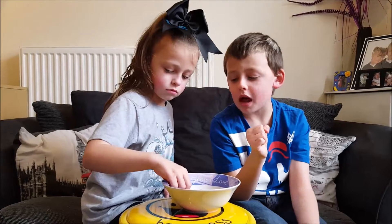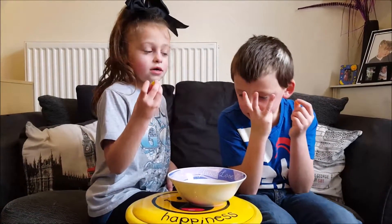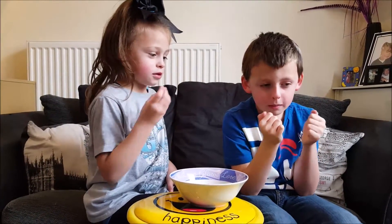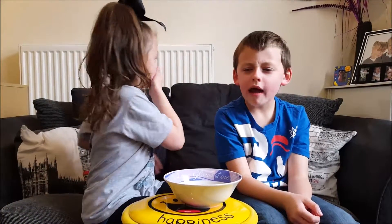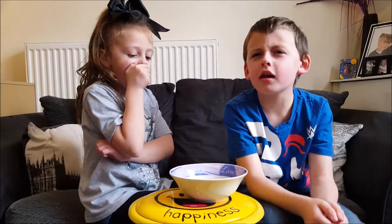Then I'm going to both try blue next. Three, two, one. Oh, that one's really sour. I like all of these.